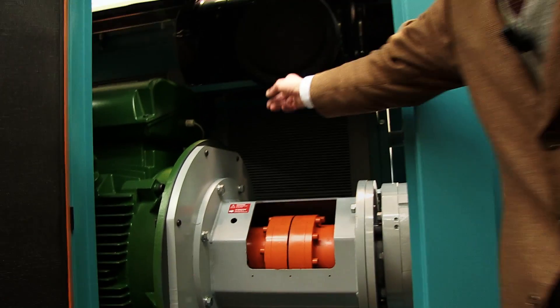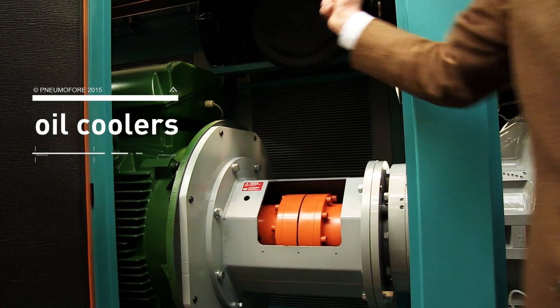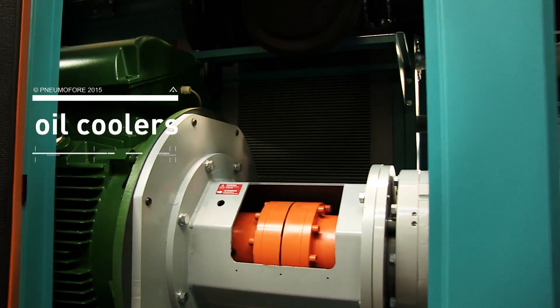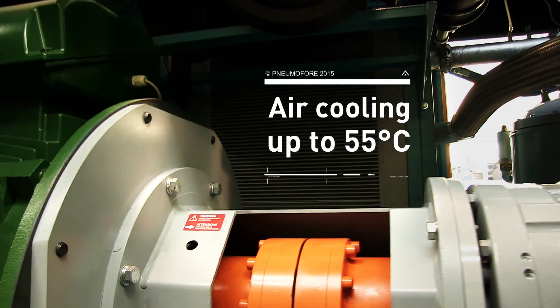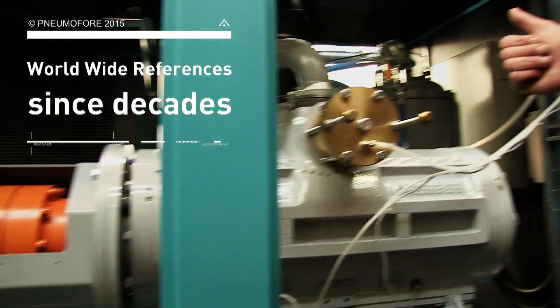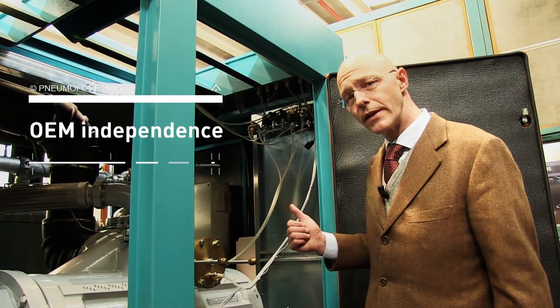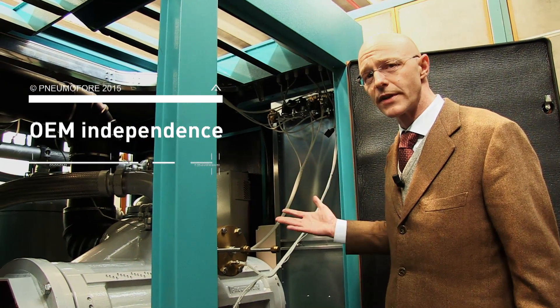Also visible in the back are two large oil coolers which allow air cooling even in tropical countries up to 55 degrees Celsius. Many of these units have been installed for decades and they run trouble-free with total independence from operators themselves.